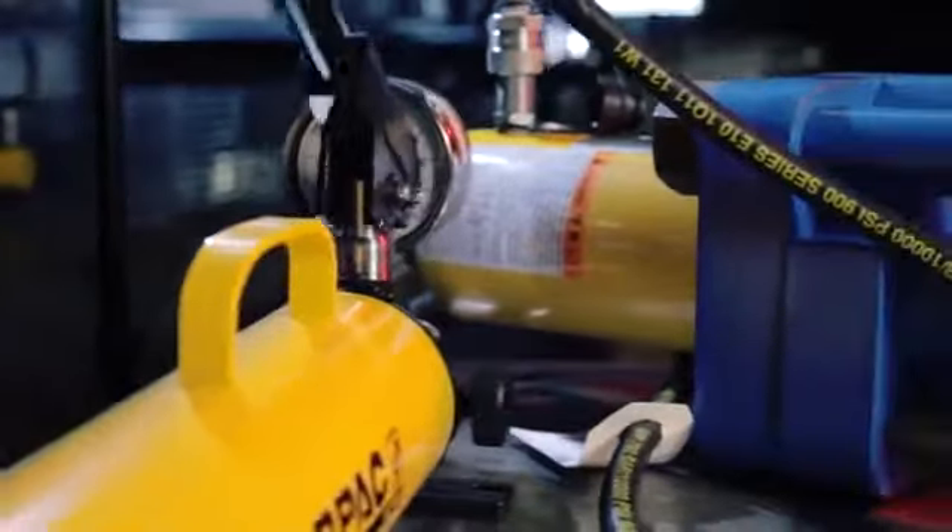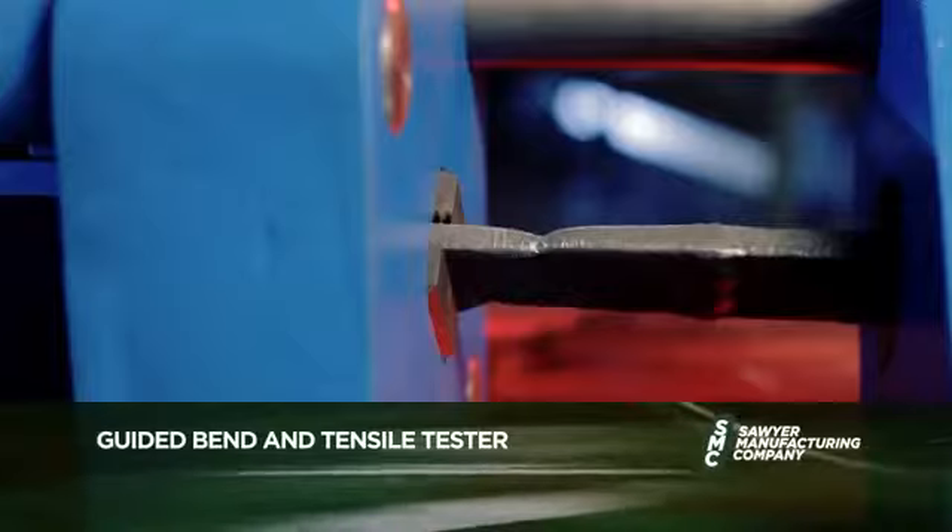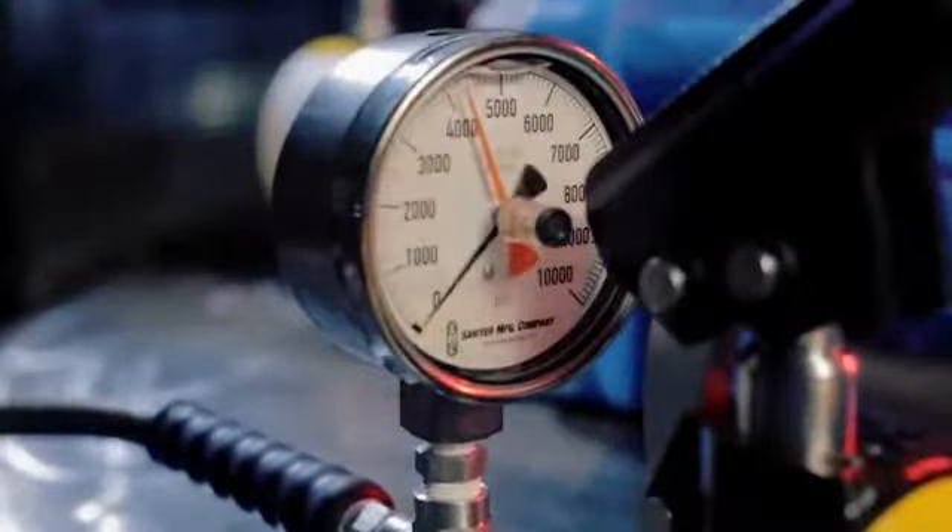For welding qualification, Sawyer's line of equipment is hard to beat. The testers provide for both guided bend and tensile strength testing and include a high-level indicator gauge,